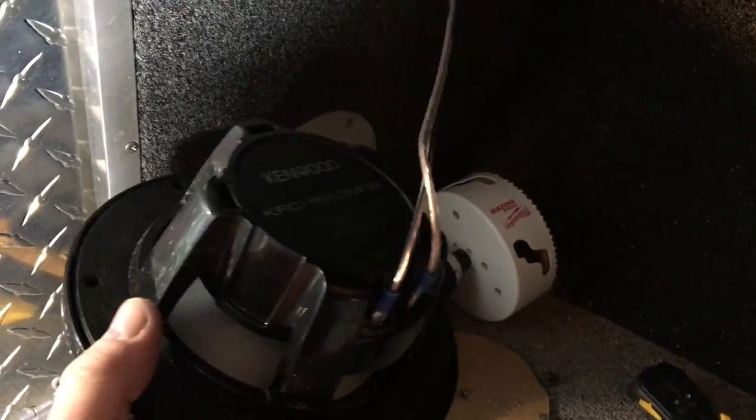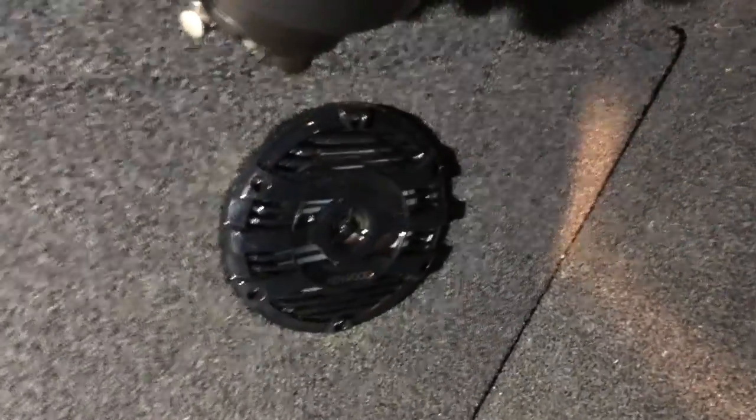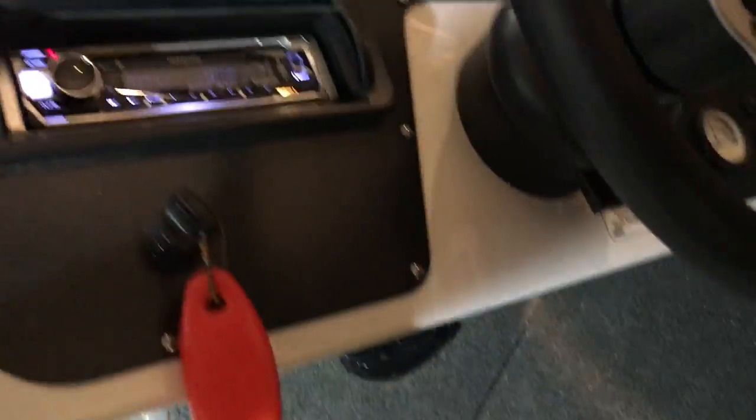Got my speaker wire through, got my positive and negative all hooked up, and let's mount the speaker. There we are — speaker all mounted, got the other side done as well. Got to do a little vacuuming, but the radio's on — sounds good, just the radio. Nice thing is we have a little antenna for it.